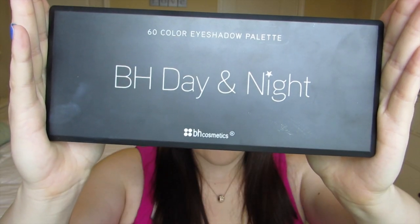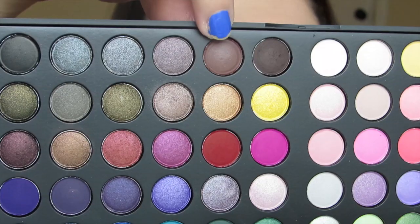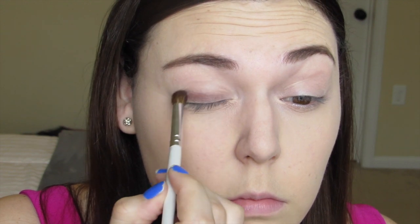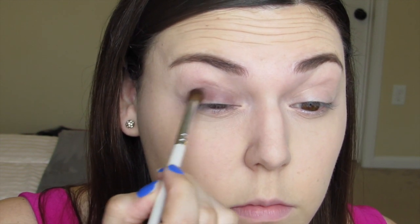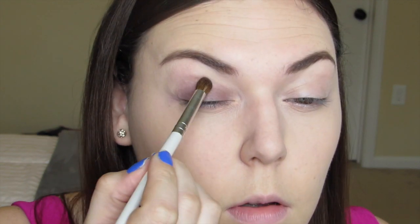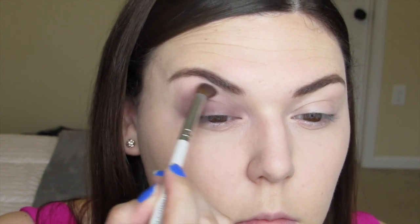Starting with the eyes, I'm taking the BH Cosmetics Day and Night palette and the e.l.f. Professional Blending Eye Brush. I'm starting with a brown color, taking that onto my lid and into the crease, even going past the crease, blending it out to the desired intensity. Next, taking a peachy color on the same brush, I apply that right above the eyeshadow we just placed to help blend everything out and soften the edges.